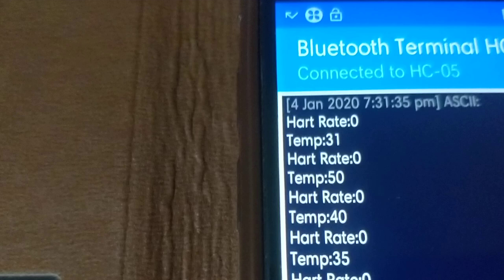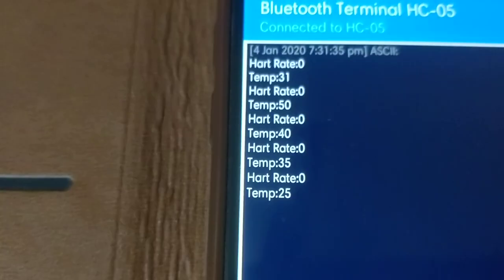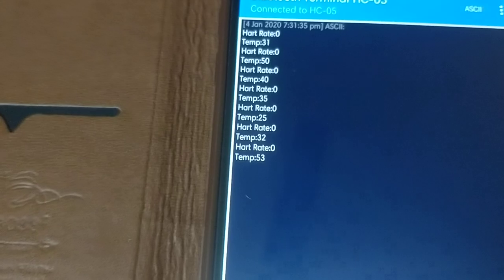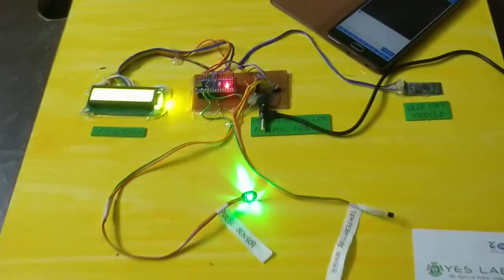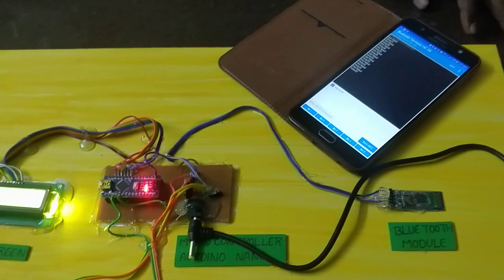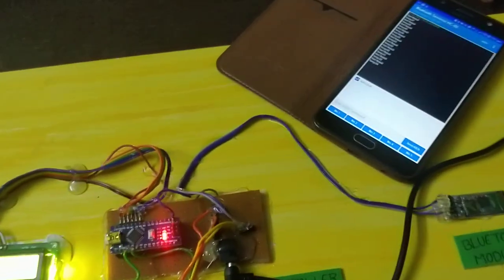At this time we will note the temperature and heartbeat readings. We click on the light signal and read the temperature and sensor values. As we check the hardware sensor, we will display the hardware sensor data.